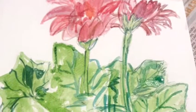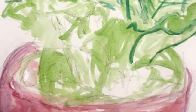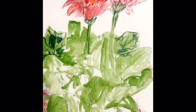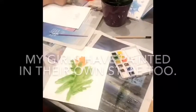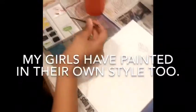As you can see, it's not at all detailed, very, very fluid, but that's okay. I'm going to let it dry. And while I was painting, I've had the girls painting with me too, so have a look at theirs.